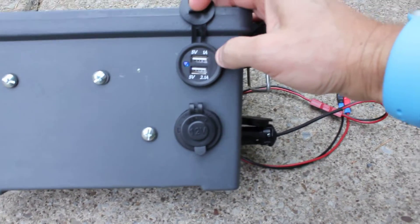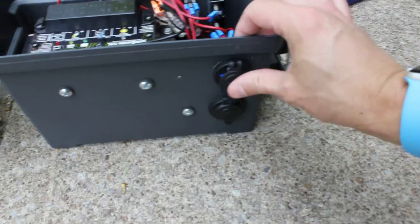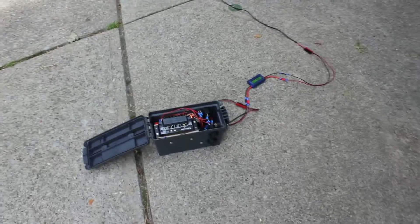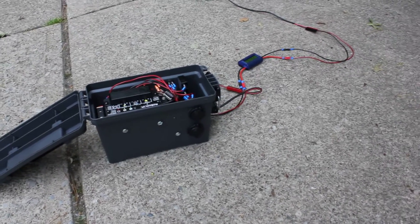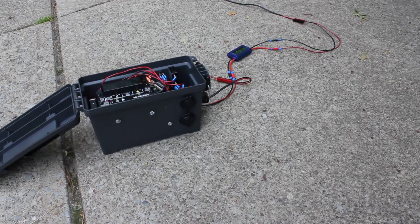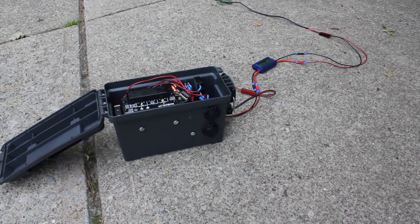It's funny how they claim it's 5 volts at 1 amp on the top port and 5 volts 2.1 amps on the bottom. Well, in my testing I've noticed that it doesn't really matter which one you plug into — if the device is demanding it and it can support it, the measurements I'm taking show it going well over an amp, and sometimes up to 2 amps on that top port. I think overall both USB ports can support a maximum of 5 volts at 3 amps combined — I'd have to verify that, but that's pretty much what I've found in my research.